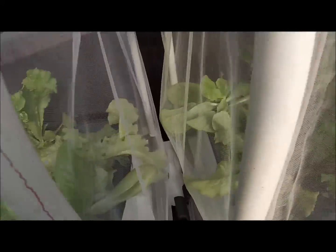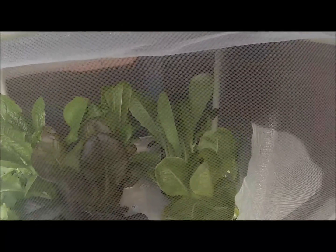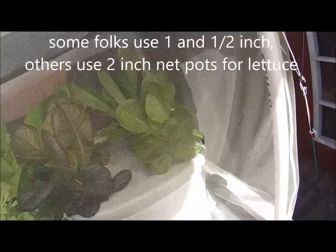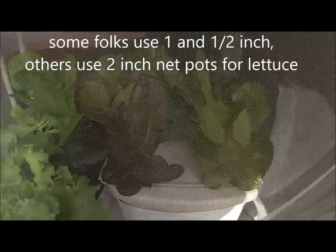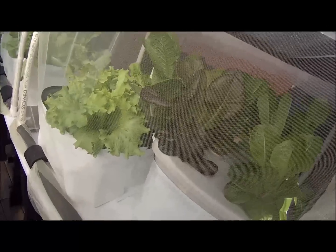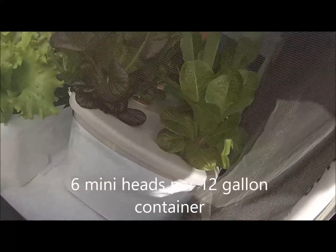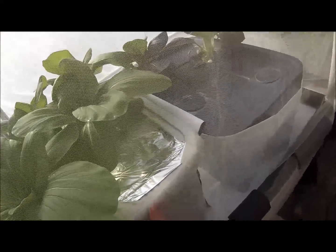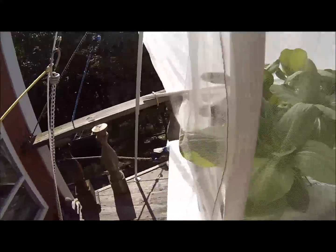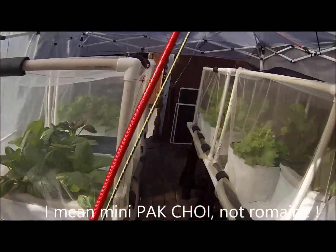They are in three-inch net pots instead of the typical one-and-a-half-inch net pots. Except for the slightly larger totes that have small mini romaines — those have the one-and-a-half-inch net pots. Hopefully you can see those. Same with the larger tote over here, which has six mini romaines doing very well.